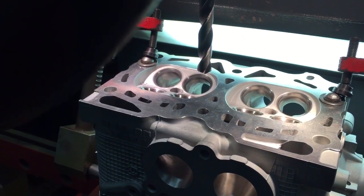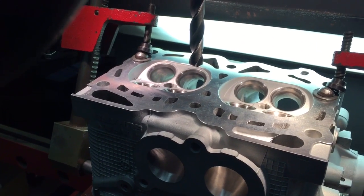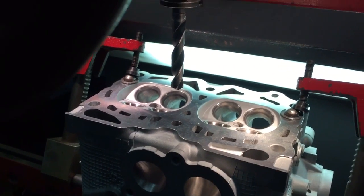We've piloted the hole with a 15/32nds pilot. Now we're going to drill it out with a 17/32nds so that you can see just how much debris this creates.